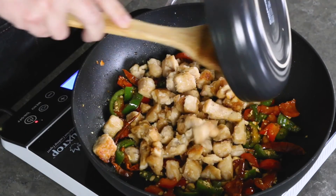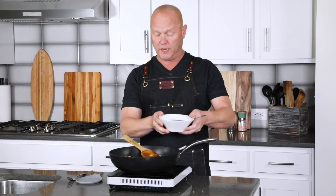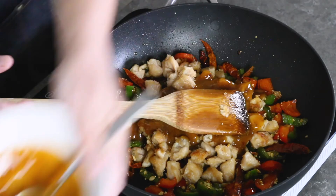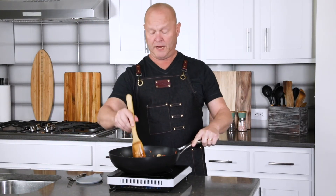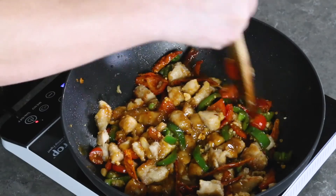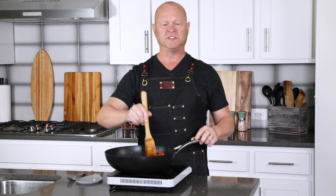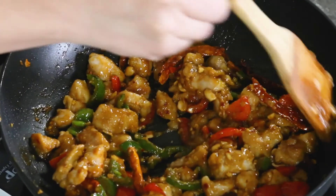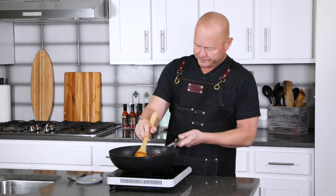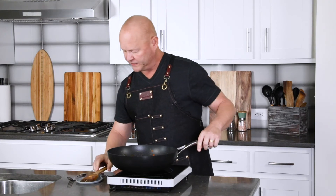Now I'm just going to pop my chicken right back into the pan. Then in goes the homemade Szechuan sauce — and again, you can use store-bought, but it's just so much better when you make it at home. Mix it all together and heat it through in the pan — that's about it. See how nice and thick the sauce is? Everything is getting super coated. This is so easy to make. If you have the sauce made ahead of time, you can have your weeknight dinner ready in no time.